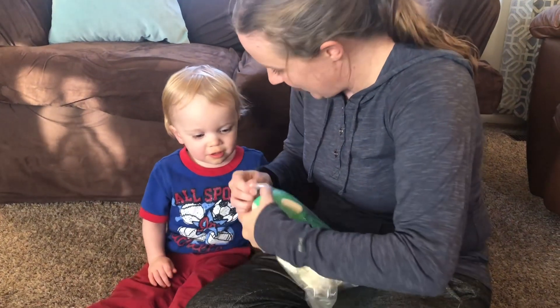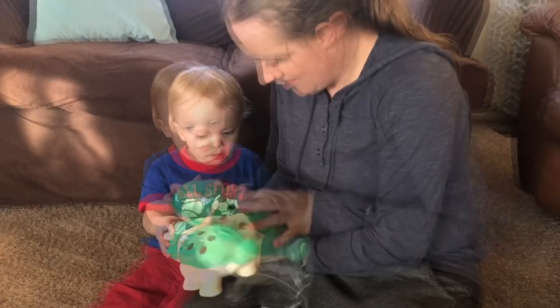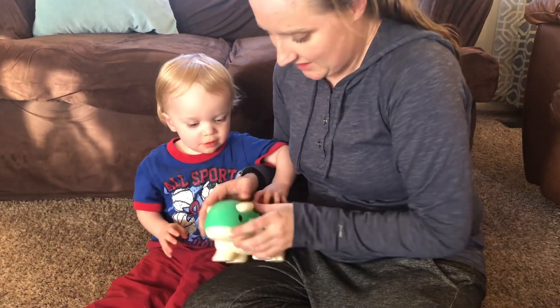Are you so excited to play with it? We're going to get the dinosaur out. Look at that. We have to get him out.